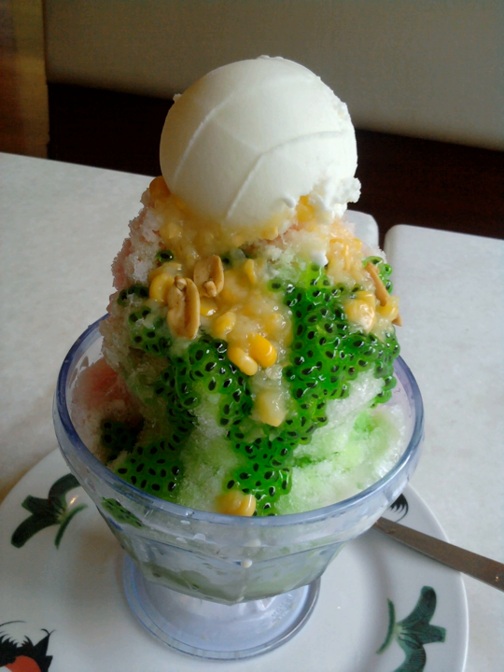A final topping of evaporated milk, condensed milk, or coconut milk is drizzled over the mountain of ice along with red rose syrup and sarsi syrup. Some stalls have even introduced novelty toppings such as durian and chocolate syrup. There are also versions that shun the multi-colored syrup and are served with just a drizzling of palm sugar syrup instead.